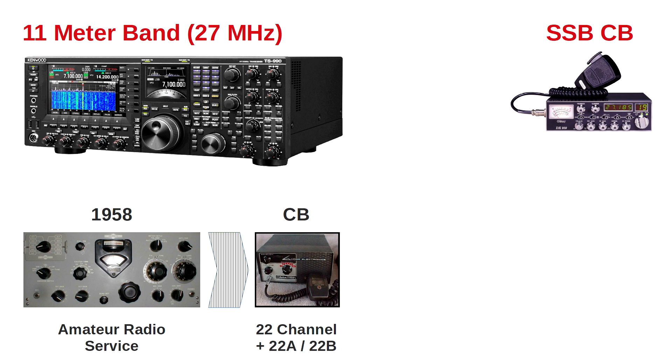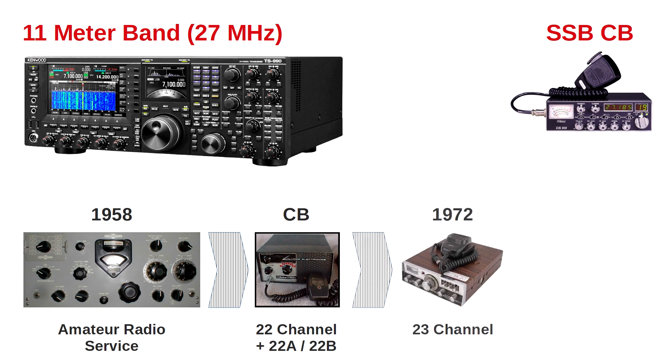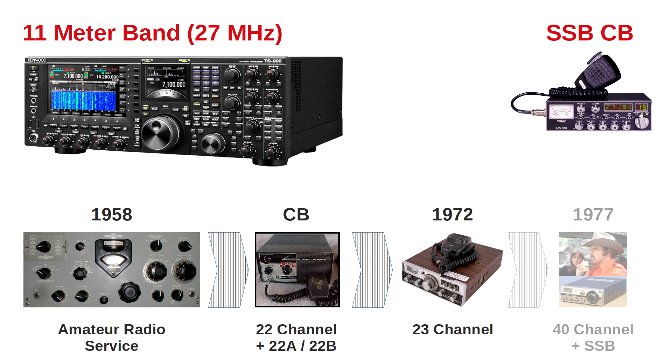It had an odd channel configuration that was rather unpopular with manufacturers. 1972 is the second milestone, when the FCC updated the citizens band to a simpler 23-channel configuration. Manufacturers were now happy to go into the CB business, and popularity flourished just in time for the 1973 oil embargo, which helped spur CB radio popularity amongst truckers. But of all the milestones, 1977 was the most important — the year the FCC upgraded the citizens band to 40 channels and added single sideband support.